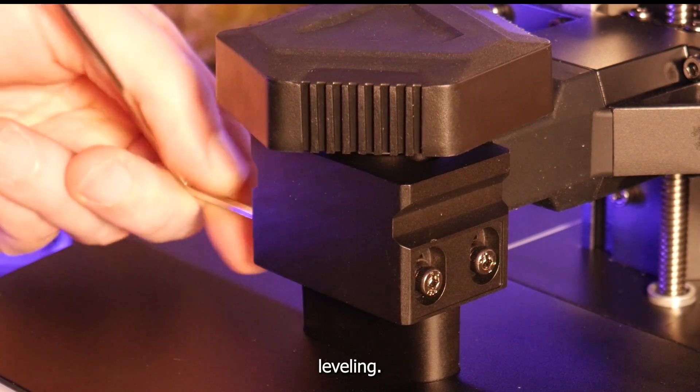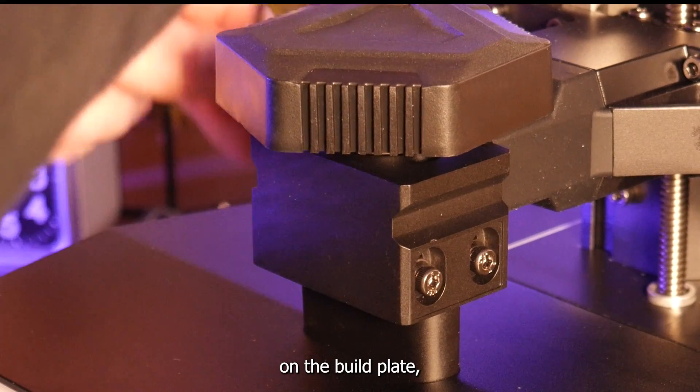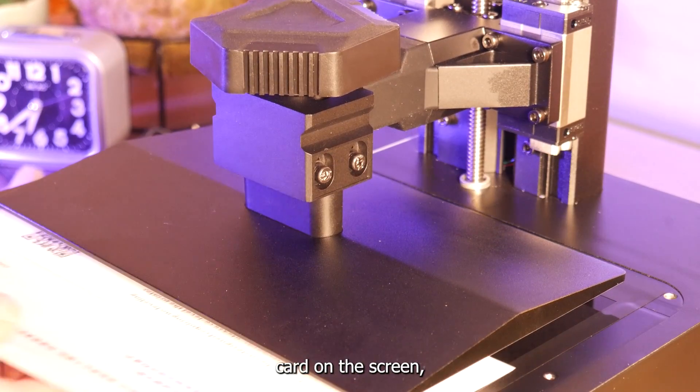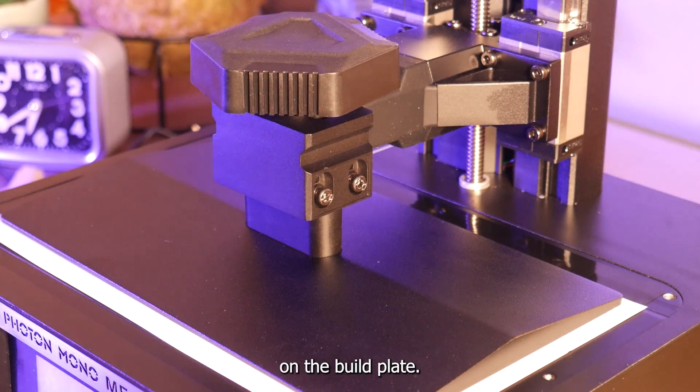They say this printer has auto leveling. I just leveled the normal way by loosening all the screws on the build plate, placing the leveling card on the screen, homing the Z axis, then re-tightening the four screws on the build plate.